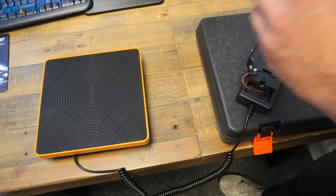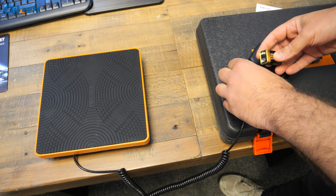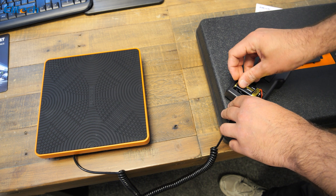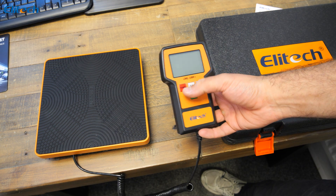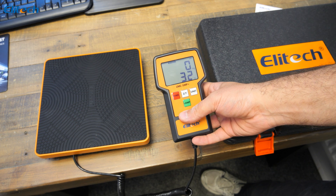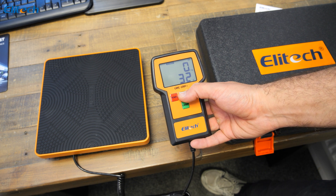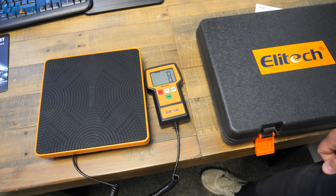A simple installation of a battery, which is supplied. With the battery installed, a simple power button brings up a light. It's simple to change the units. The tare button is located in the middle, used for resetting back to how it was.